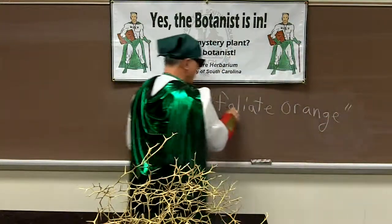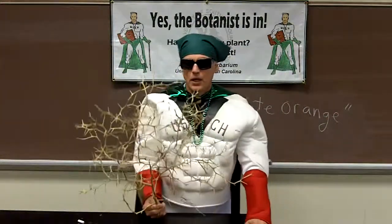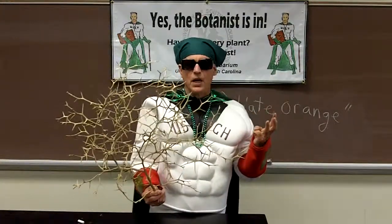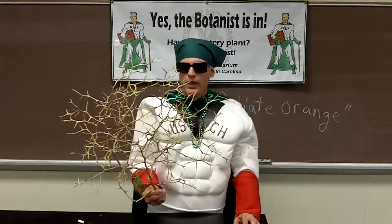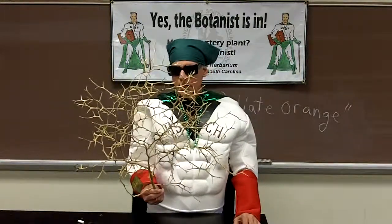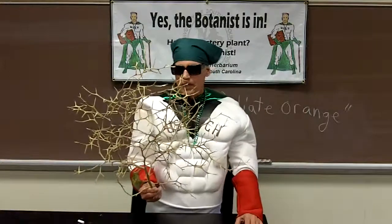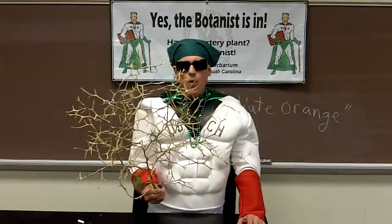It's called trifoliate orange because in the summer the stems carry these trifoliate compound leaves. They're quite nice — actually deep green and sort of fragrant. The flowers of this plant come on late in the spring; they're not ready to be seen right now outdoors, and the flowers are white.